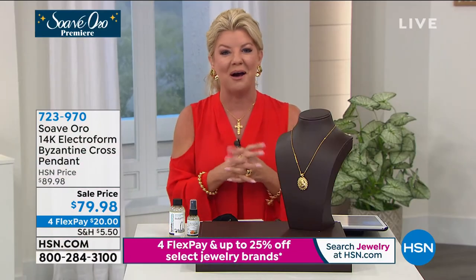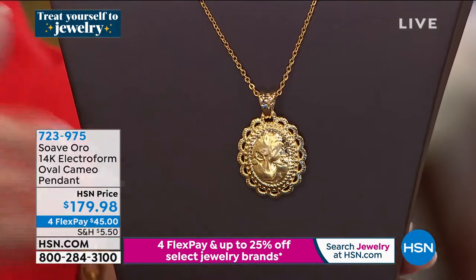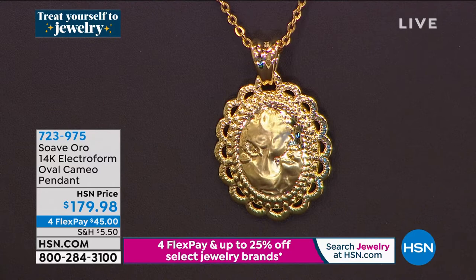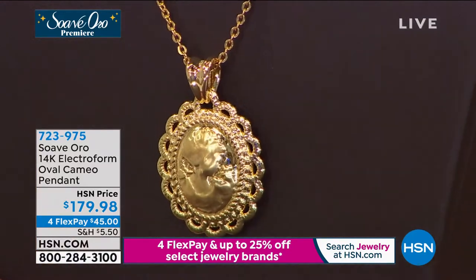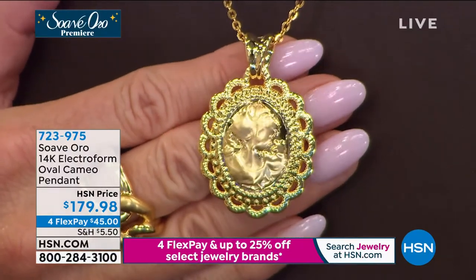In this Italian gold 14-karat line, we're very much influenced by Italian workmanship of beautiful pieces such as cameos. That brings us directly to our oval cameo pendant. This is a profile of a beautiful woman — and talking about empowering women — first sneak peek at $179.98. The size, from top of the bail to the bottom, is 1 and three-quarters of an inch in length. The profile of the woman — just like in a beautiful hand-carved cameo — now done in the dimension of 14-karat gold.